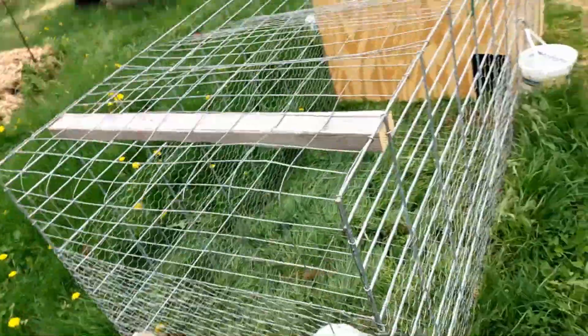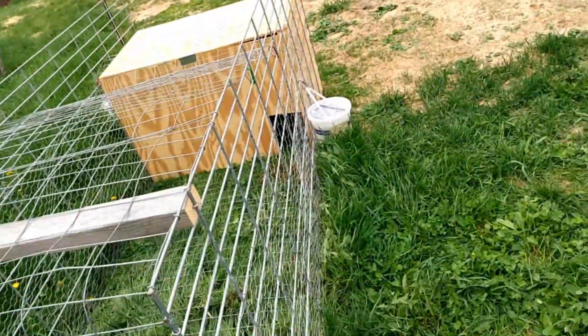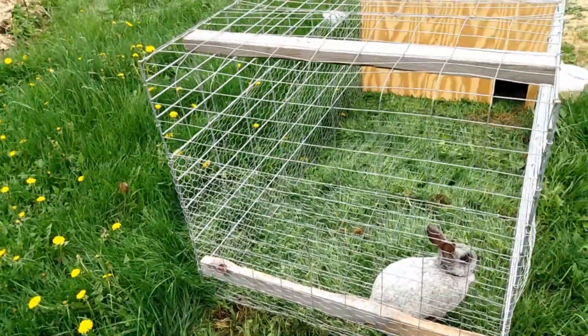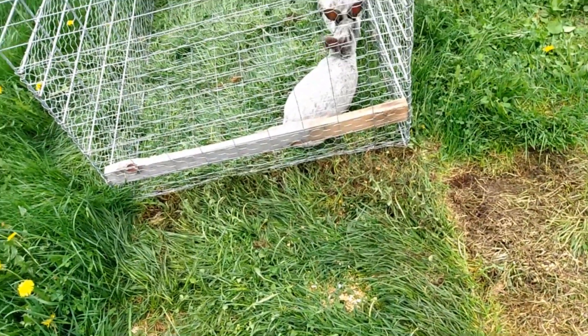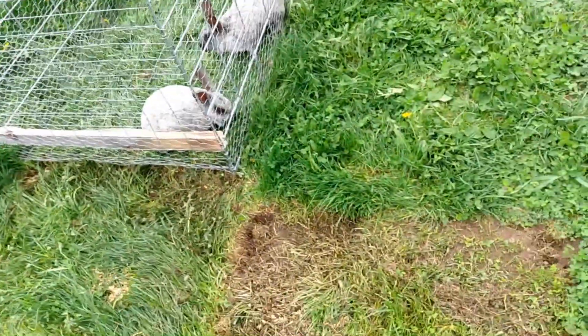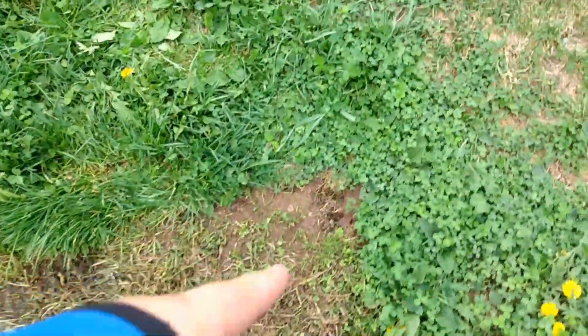I could attach a rope or something, although I just grab the hog panels on the side — it's pretty easy to pull around. I'm moving them every day to two days now. They're still doing some digging. They were digging badly with the slats. Once they ran out of grass to eat, they started digging, as you can see here.